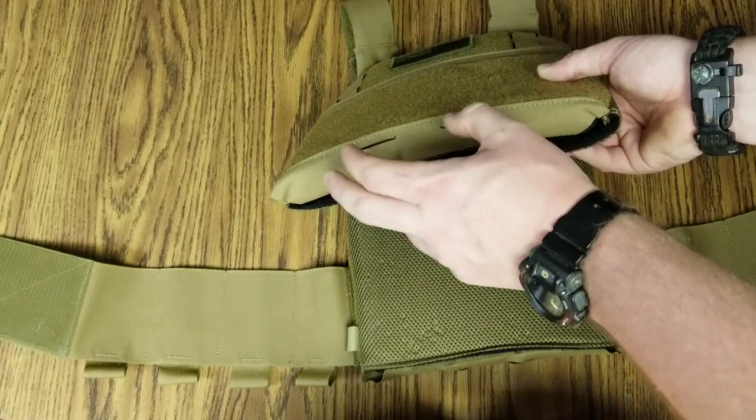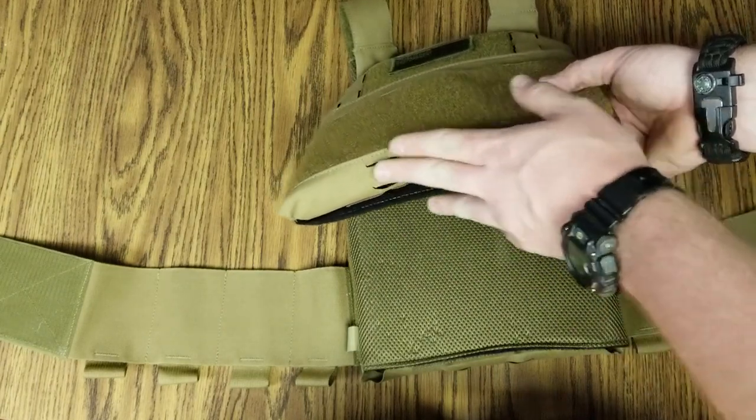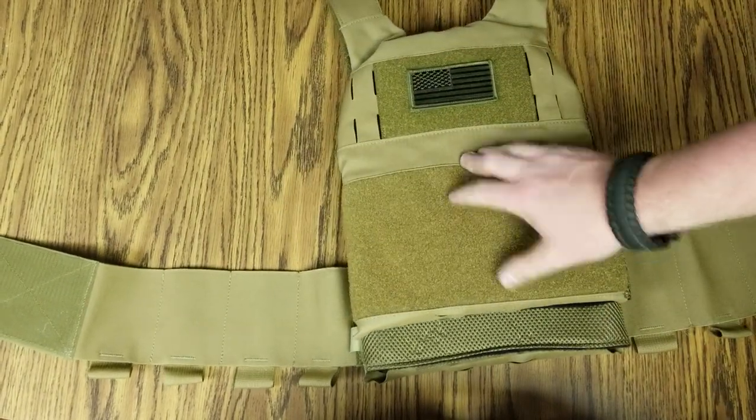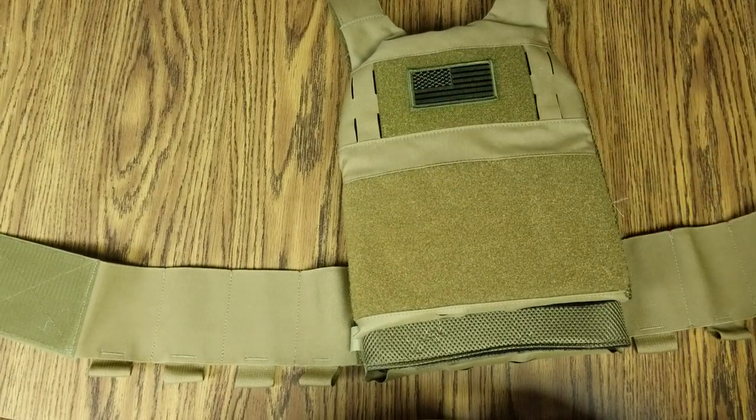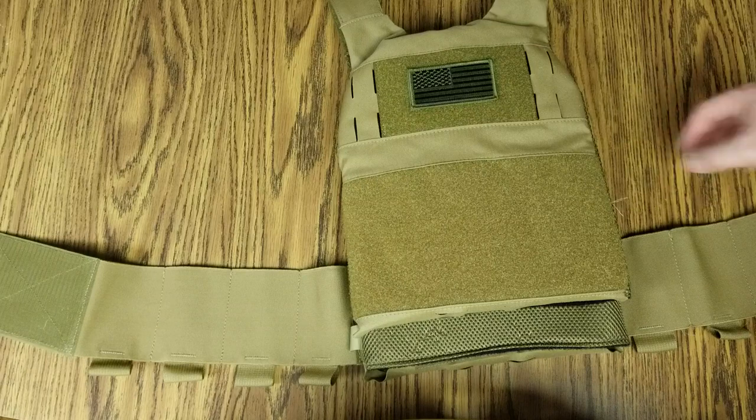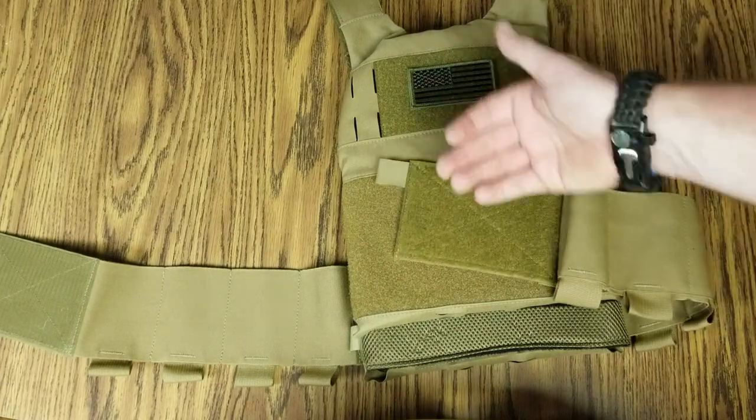You can attach whatever you want — smokes, tourniquets, some kind of pouch, whatever it is. No admin pocket behind here, but under the cummerbund you can kind of stuff whatever you want. Or you can add something to it, especially on the outside, because there is velcro here.